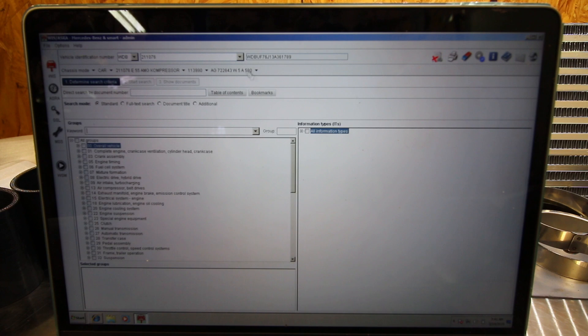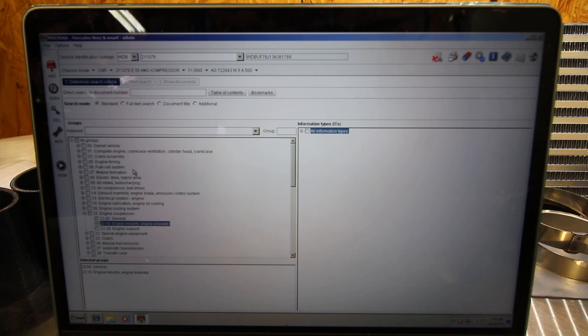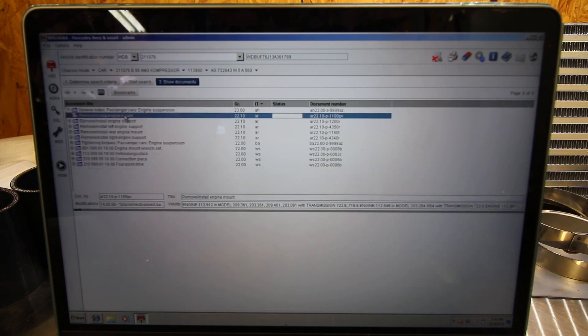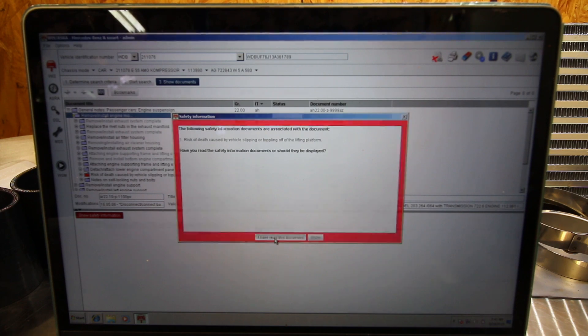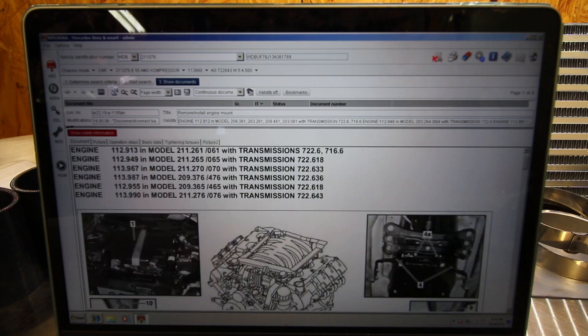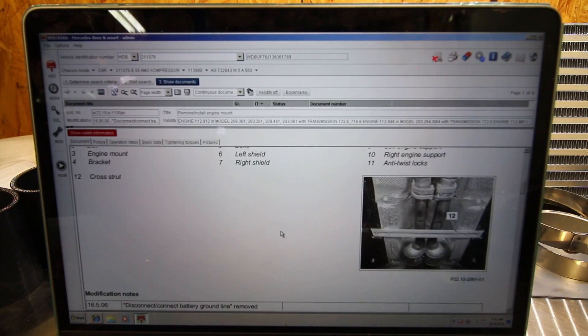After you've bought your downloadable version of your workshop manual, you're going to type in your VIN number right here. I've already selected the E55, and then we'll just use the keyword search box — let's say we're going to type in engine and replace our engine mounts. Click on engine mounts, start search, and here we go: Remove and install engine mount. I have read this document, and we're just going to open this up a little bit bigger. Here you go — step-by-step instructions on how to replace the engine mounts with pictures and everything.